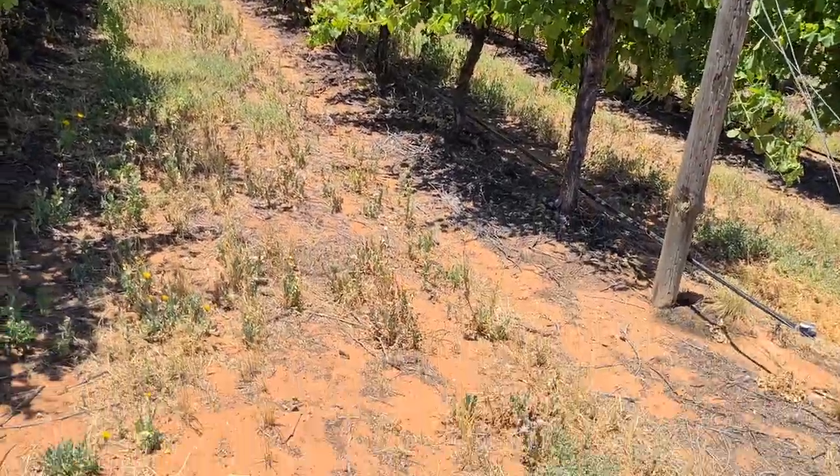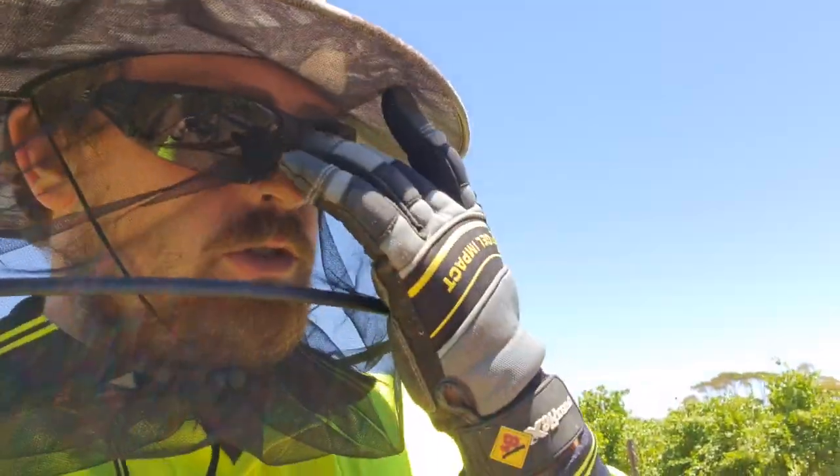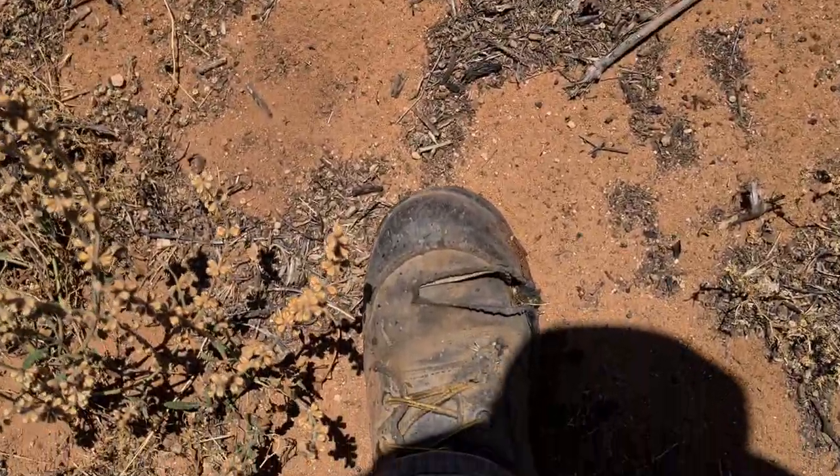I'll have a look to see if I can see any leaks or anything. I've got a bit of a bone to pick with Blue Steel boots. These things — look at that.